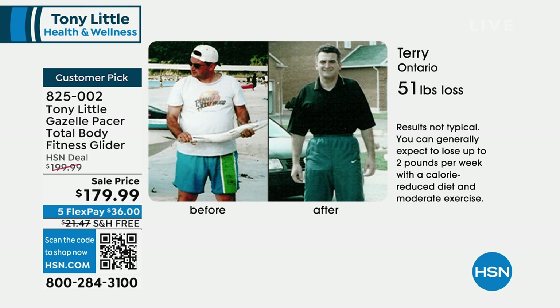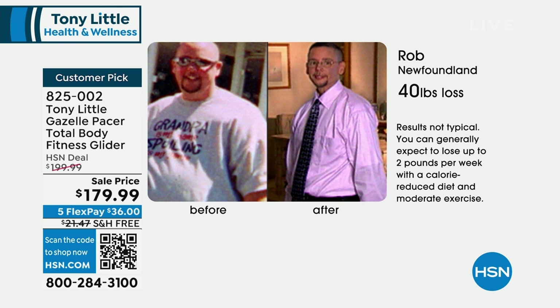This is a before and after — real before and afters of people who use the Gazelle. 51 pounds. Keep in mind, the inches are even more important. Look at his waist in the before picture, look at the after picture of his waist. That's because he was able to have fun in the privacy of his own home, used the Gazelle, did total body calorie burning, virtually no impact to his back, knees, or joints. Rob lost 40 pounds — that's a lot of inches. And he looks so much younger in the after. You feel better, you get more out of life.